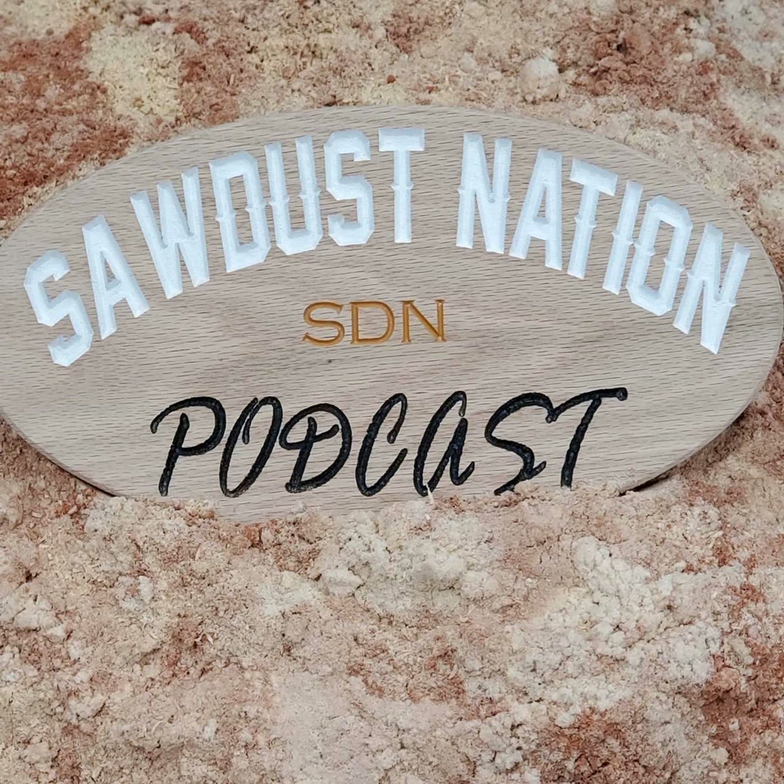So real quick, you listened to the episode — I want you to reach to the nearest tape measure and pull it out. This is Sawdust Nation Podcast, episode 202. Josh from North Country Woodworking talking.